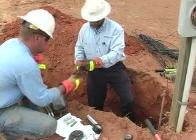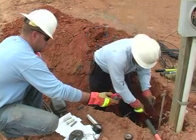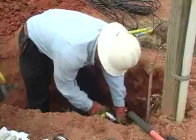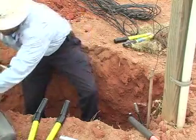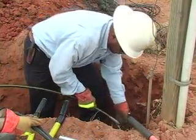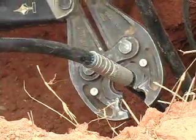The crew is ready to make the wire connections. Line technician Johnson double checks to make sure the lines from the transformer are dead. He uses a special tool to remove the heavy insulation from the wire. The wire is joined using a special aluminum connector. The connector is filled with a compound to inhibit oxidation and is crimped onto the wire with several hundred pounds of force.